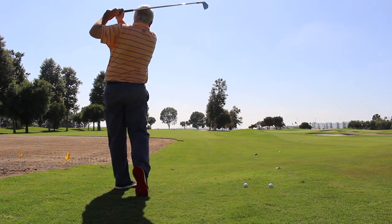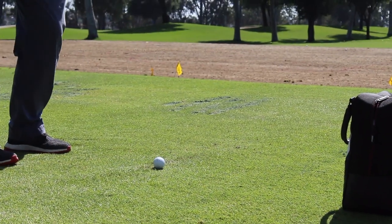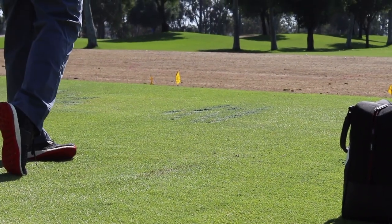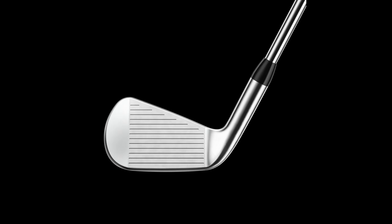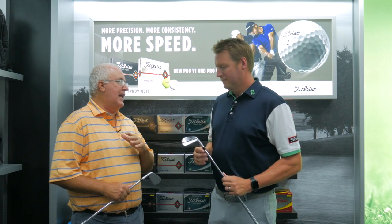Our 600 series was really when we were at kind of our peak of our powers of making incredible muscle backs and cavity backs for almost a decade, and so we wanted to go back into that mold. Back then we used to say we were serious clubs for serious golfers, and these really are serious clubs for serious golfers. You need to bring your own wizardry and technical know-how to make these really perform at their best.